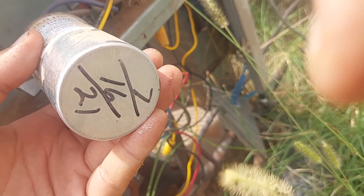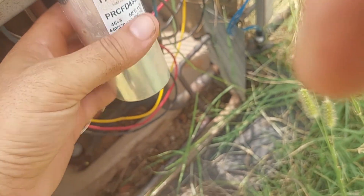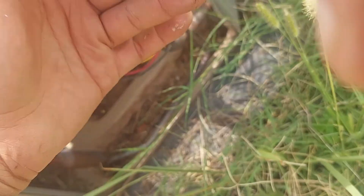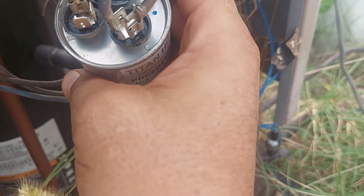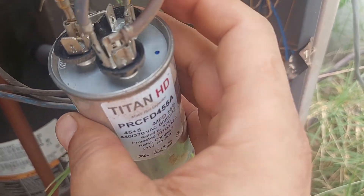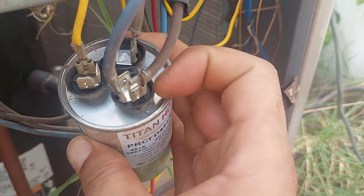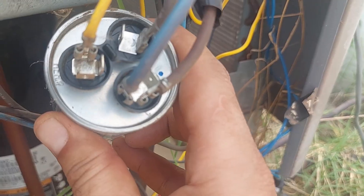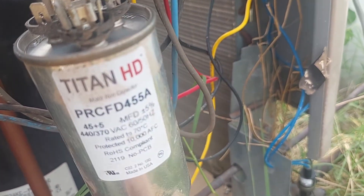It was installed last year — July 16th, 2021. It doesn't look bad; usually when they go bad it's bulging out on either end. This one actually looks okay. Yellow goes to HERM, brown with no tape goes to the fan, brown with tape also to fan, and blue goes to C — you can see the little label: C and HERM. This is probably still good.